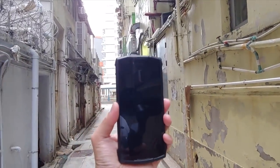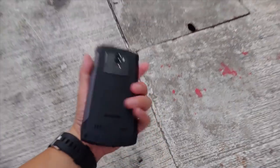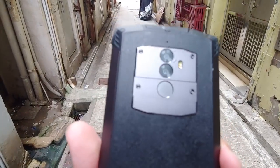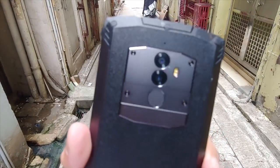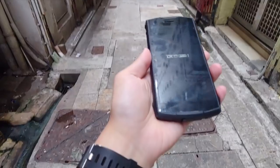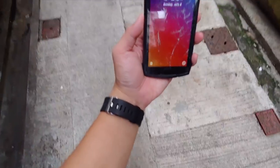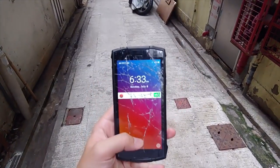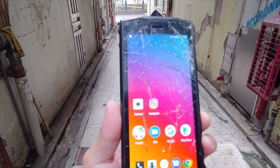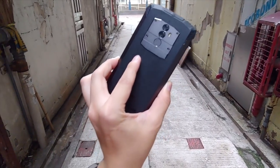A couple more tosses — still no damage. The back still looks completely flawless, the camera module is still intact. Not much damage other than a little bit of scuff. One more time — oh, finally broke it, but I threw it from pretty high up. The good news is the phone did start back up again. The damage is pretty bad though — I tossed it about 12 feet in the air twice. I'll do it one more time just for testing's sake.